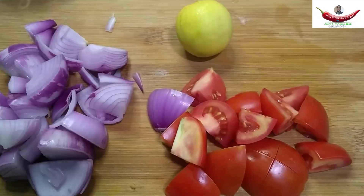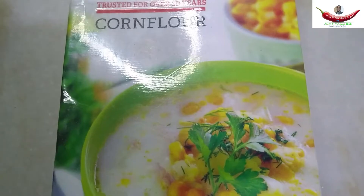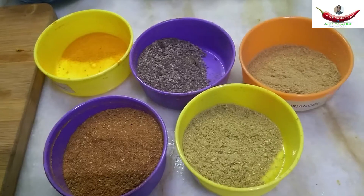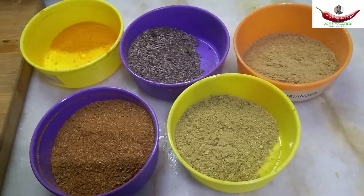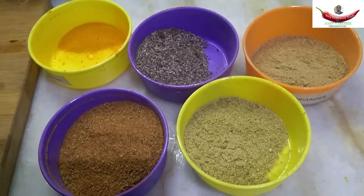Lemon, tomato sauce, Schezwan sauce, green chilli sauce, red chilli sauce, corn flour, chickpea flour, turmeric, black pepper, coriander powder, fennel seed powder, and garam masala — these are for just flavoring.